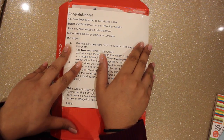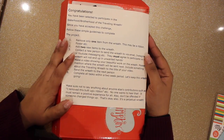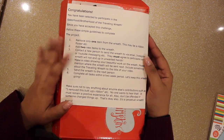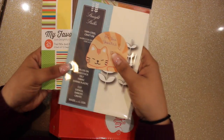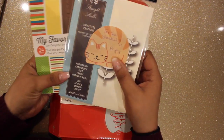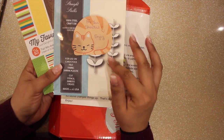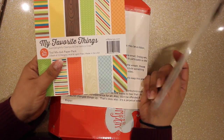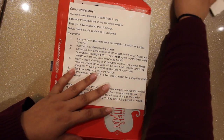I received this wreath from Rebecca, who is iAmMama24 here on YouTube. Hey Rebecca, thank you so much for thinking about me and sending me this project. A very heartfelt thanks for being so sweet and kind to also send me these products with the wreath — I love this dye and this paper pad is just too precious.